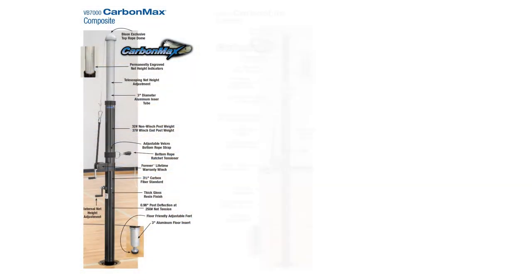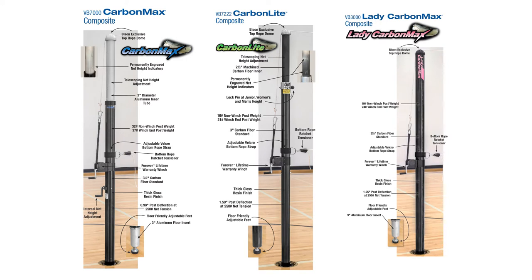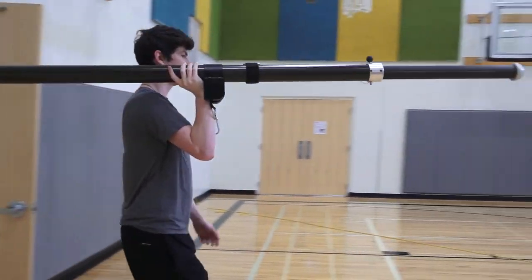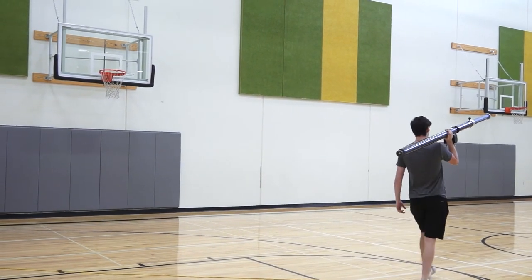Carbon fiber volleyball uprights were first pioneered by Bison in 2006 and are gradually becoming the standard for programs that have the budget to select this newest technology. With upright rigidity approaching steel but weights below aluminum, carbon fiber is a popular choice.